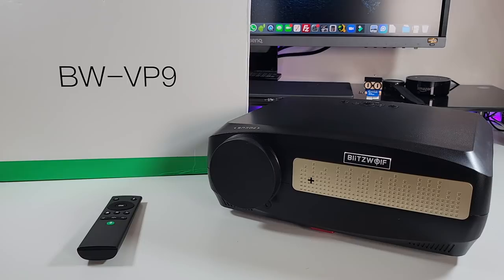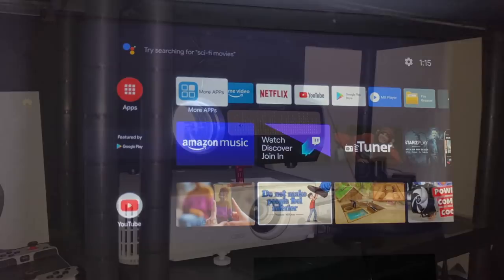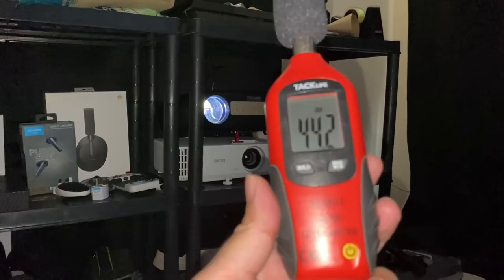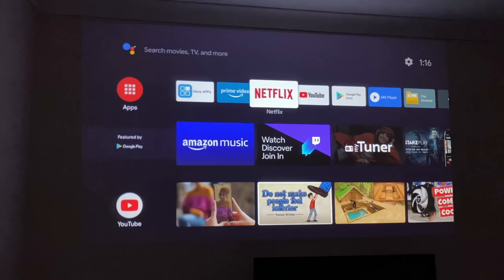We are roughly three meters away from the wall and projecting directly on a cream wall — you're looking at roughly 100 inches. First thing I like to test is the fan noise. From about a one-meter distance you can expect around 44 decibels of fan noise, so the fan noise is pretty loud — you can definitely hear it.